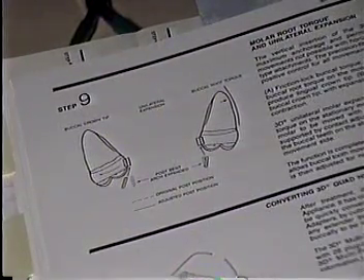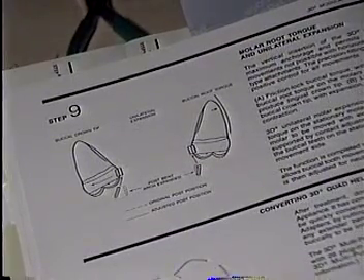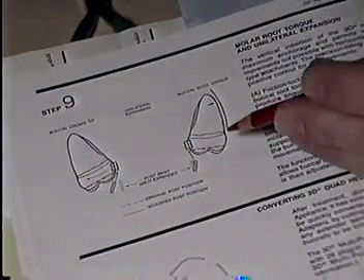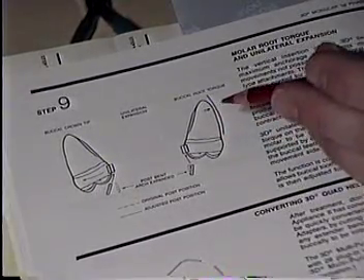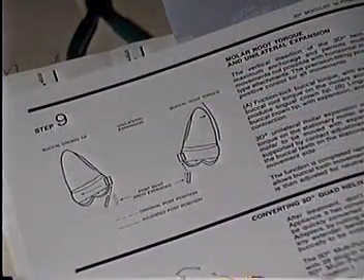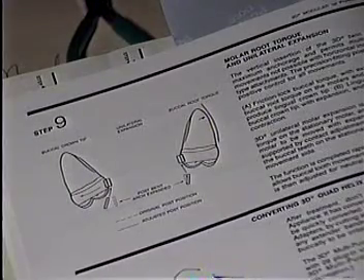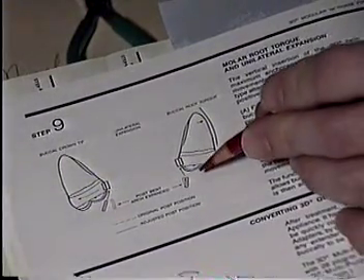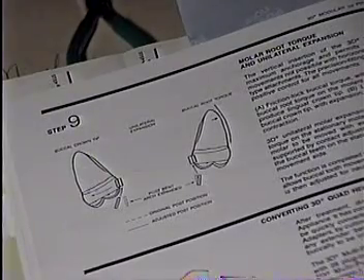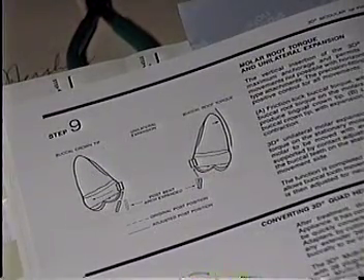As we finish up our discussion of these palatal appliances, I really want you to take a quick look at step nine on page 84. This is the biggest mistake I probably see with these appliances over the years — I just don't get the post bent properly. You've got to make sure that you have buccal root torque. We cannot have buccal crown torque — we are looking for buccal root torque. If you've studied the straight wire appliance extensively, you know the proper occlusion and what it's supposed to look like when finished. You've got to be real careful with getting these posts properly aligned with both of these palatal appliances to be able to get the molars in their proper positions. This is a very important concern with both of these palatal appliances.